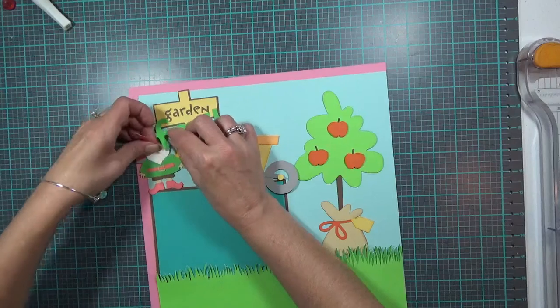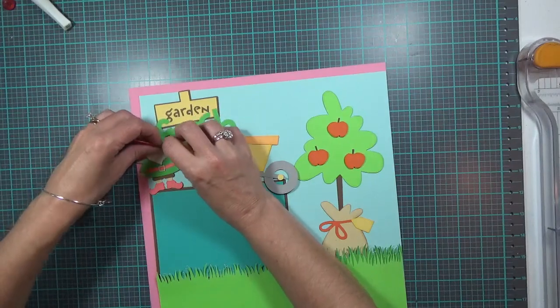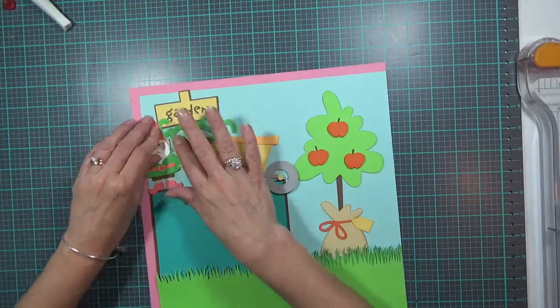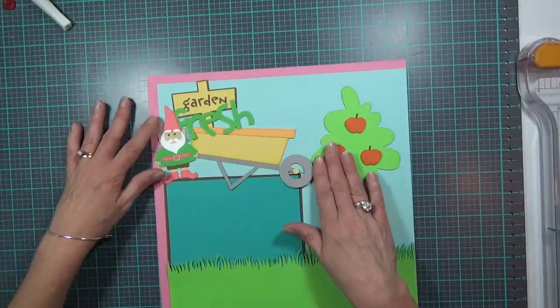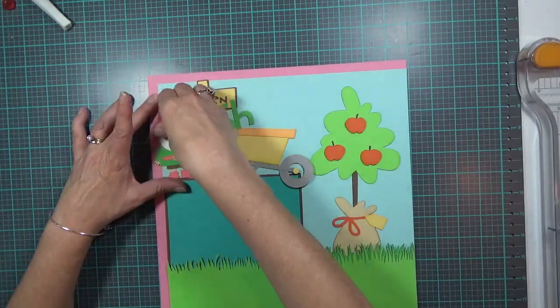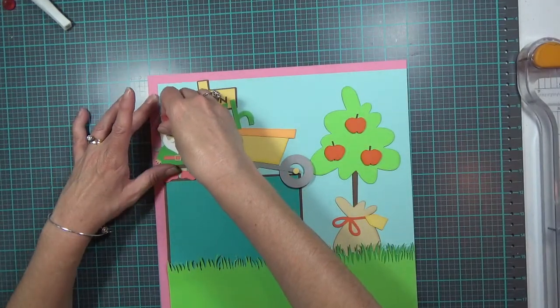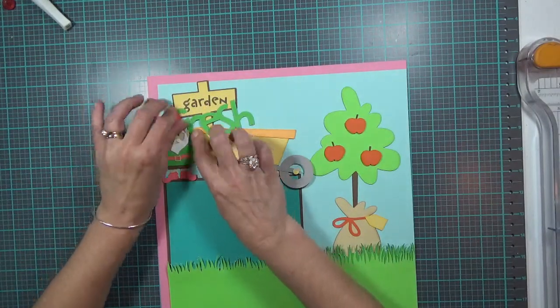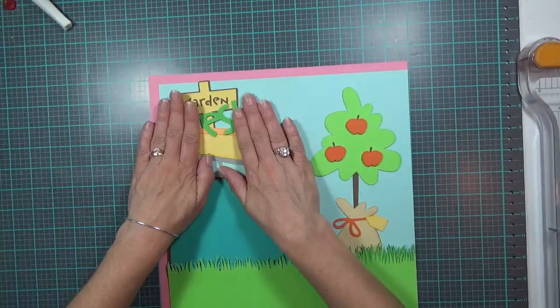I don't want the word 'Fresh' — specifically the F — to come in front of the gnome. There we go, now he's down and looking as cute as he should be.